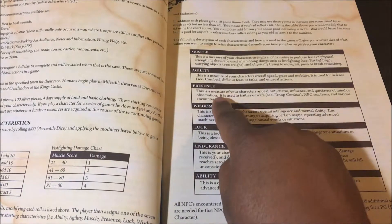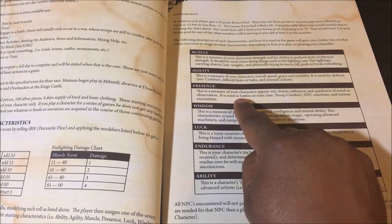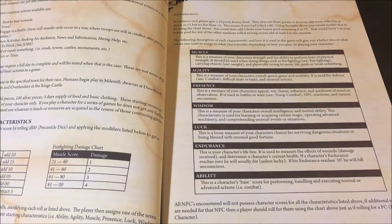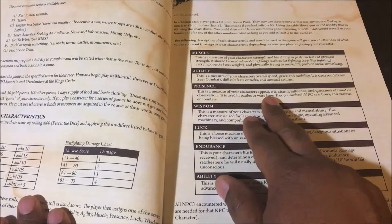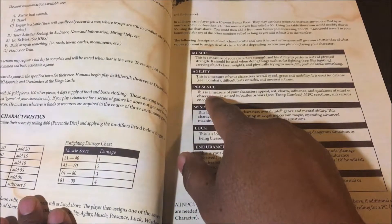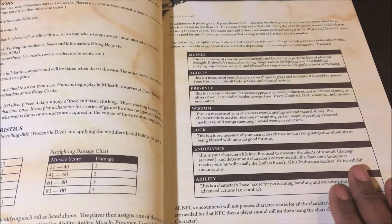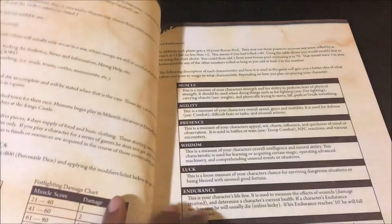A lot of these are multidimensional. For example, your presence score is a measure of your character's appeal, wit, charm, influence, and quickness of mind or observation. It encompasses characteristics that include charisma, charm, and wit — whether or not you appear frightening. A terrifying monster will usually have a high presence score because his presence will scare you. So it's kind of multi-dimensional. Agility, for example, covers speed, grace, and mobility — that's what you would see in a lot of games called dexterity.